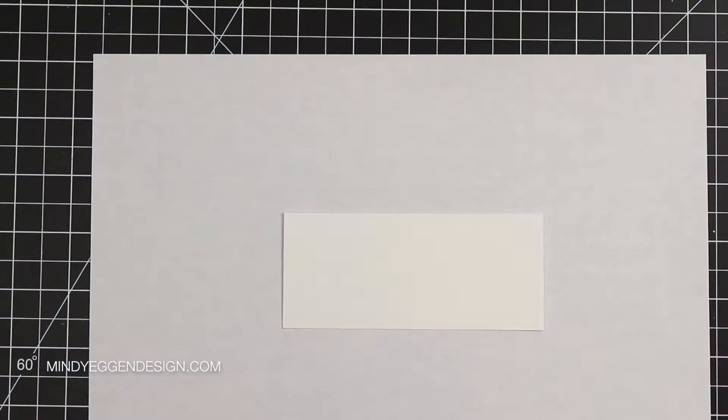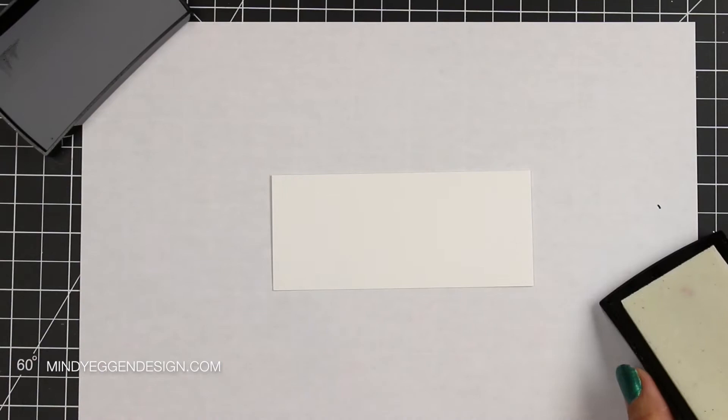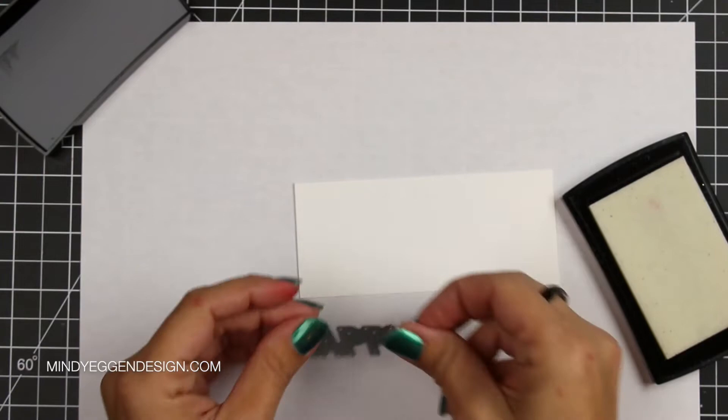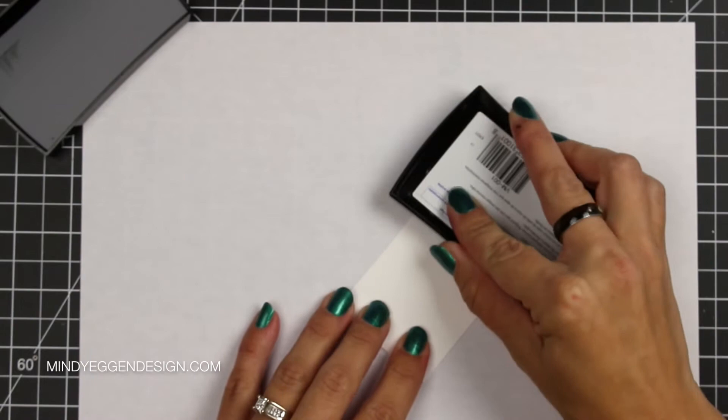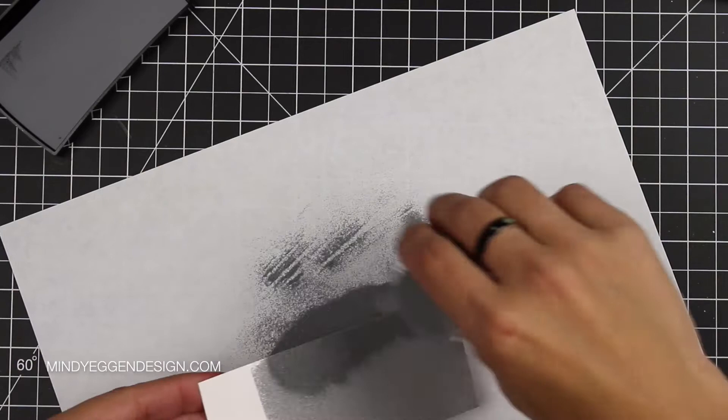For my happy die cut word, I wanted it embossed. The easiest way I found to do this is to take a piece of cardstock that will fit my word die. Then I'm going to cover the piece in Versamark ink and then take some Hero Arts silver embossing powder and sprinkle that over the entire section and heat it up with my heat tool. I just press the ink pad down all over on my cardstock piece to get a nice, solid coverage. Then I sprinkle that onto an excess piece of typing paper so I can catch the embossing powder and heat that up.